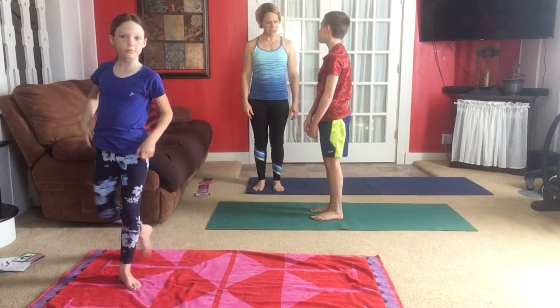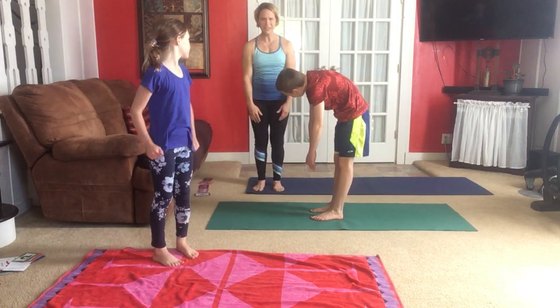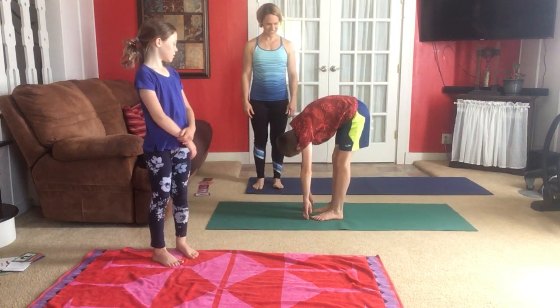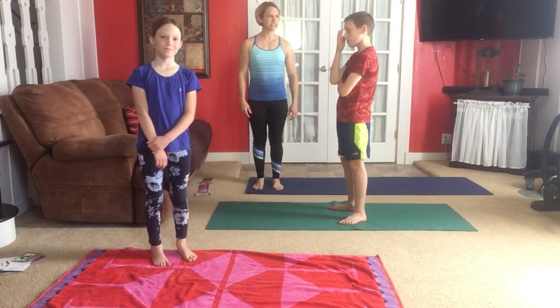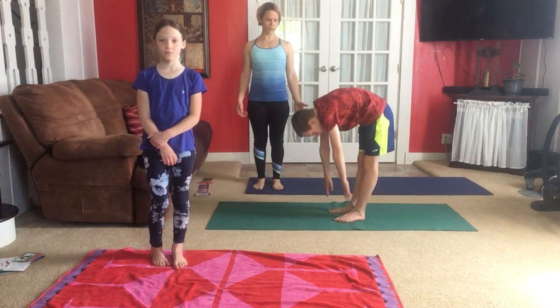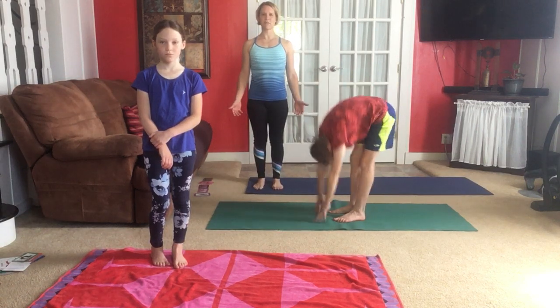Oliver is noticing that he is feeling more flexible just after folding forward a little bit — he's found some flexibility and that's awesome. It's great to notice when you practice something and you've changed your body — that's what we're trying to do. Stand tall now in mountain pose.